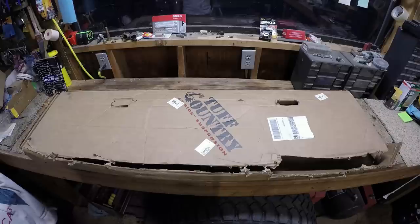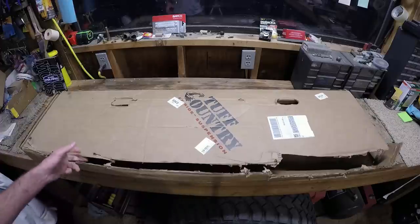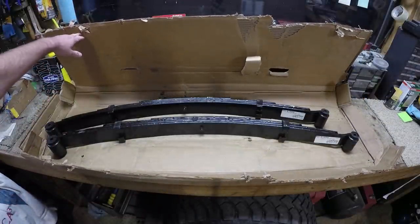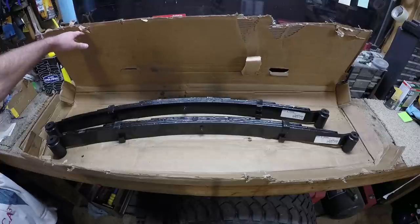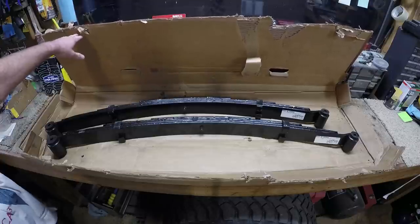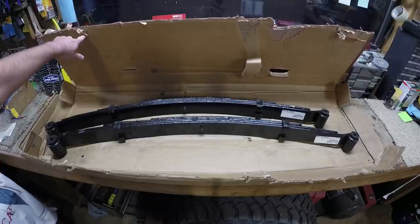This is how the front springs come. They drop ship them from Tough Country directly through FedEx Ground — pretty heavy box. Here are the springs themselves. These are 4-inch springs. We'll see how many inches it actually gives me on the truck. These are the HD Easy Ride HDs, so they should support heavier engines a little bit better.